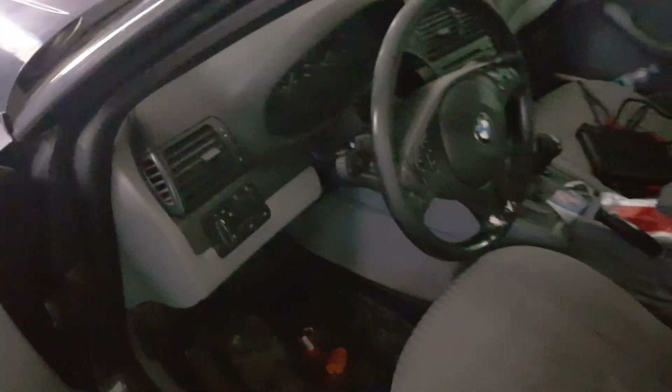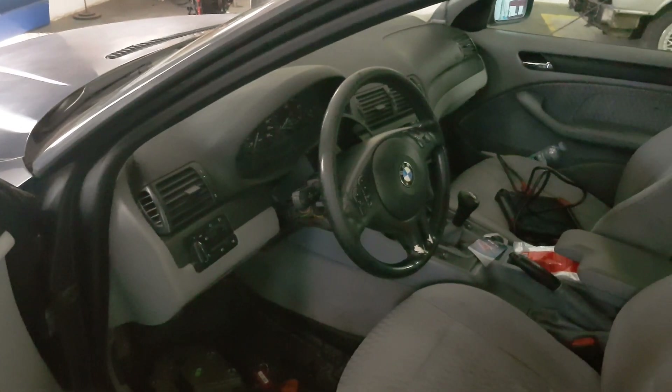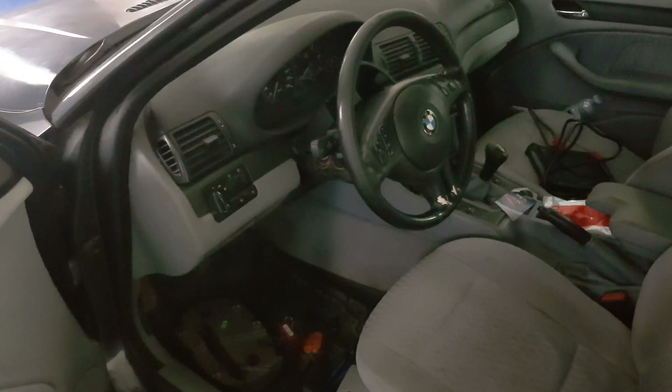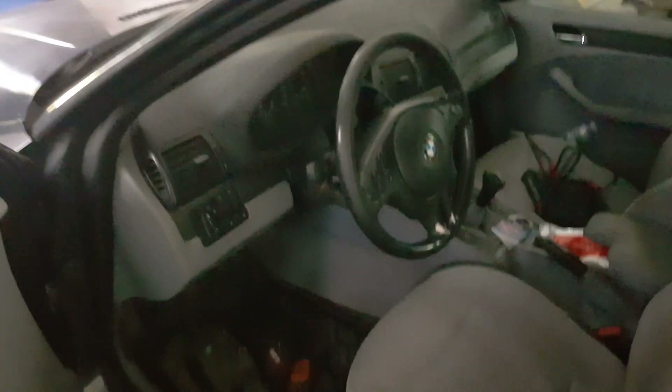The customer says it's not worth putting a new part on — he doesn't care if the airbag still works or not. So today we are going to make an emulator for this car, and I'm going to show you how it's done. This is a two-stage airbag, which means it has two connections on the same airbag.